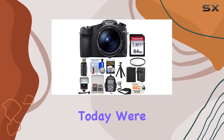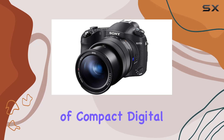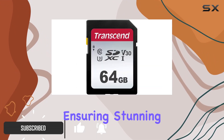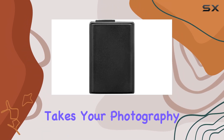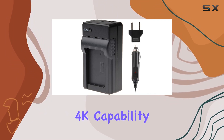Hey everyone, today we're diving into the Sony Cybershot DSC RX10 IV, a powerhouse in the world of compact digital cameras. This device boasts a remarkable 20.1 megapixel effective still resolution, ensuring stunning clarity in every shot. The 25x optical zoom takes your photography to new heights, capturing details like never before. One standout feature is the 4K capability.